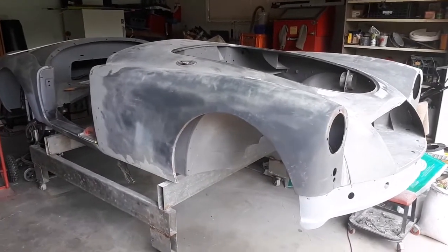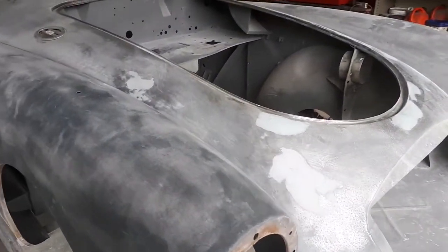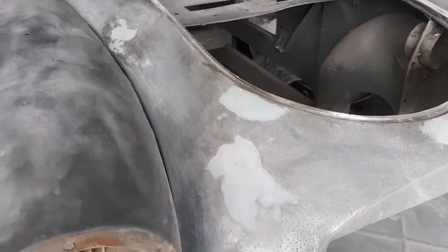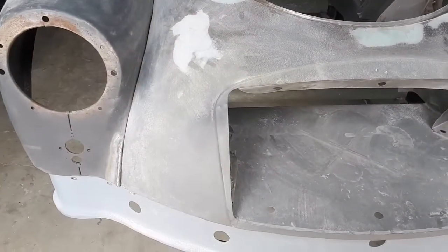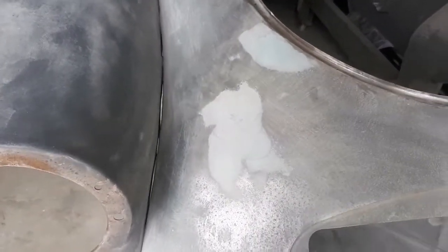I'm continuing on with more of the bodywork, concentrating on the front shroud. It's generally speaking in pretty good condition, but there are a few little spots here and there that had some little dents that I couldn't get at.